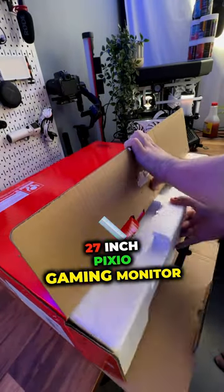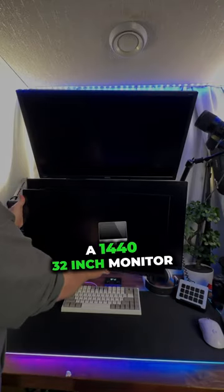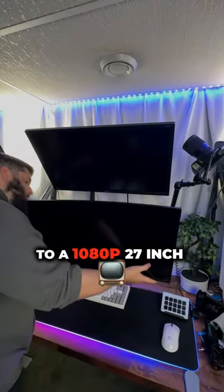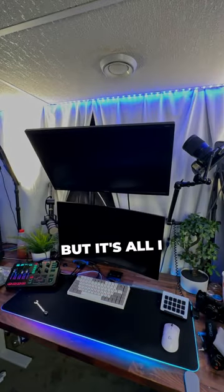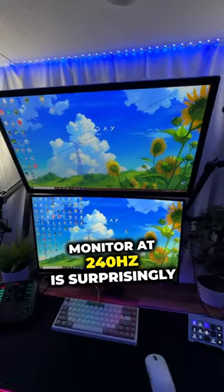I got this 240hz 27 inch Pixio gaming monitor and I paid like 200 bucks for it. Now technically I am downgrading from a 1440p 32 inch monitor to a 1080p 27 inch monitor, but it's all I can afford at the time. Buying a 1440p 32 inch monitor at 240hz is surprisingly expensive.